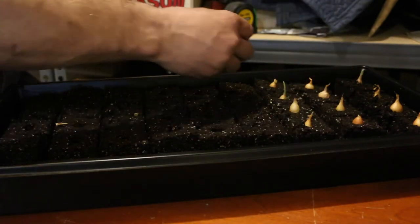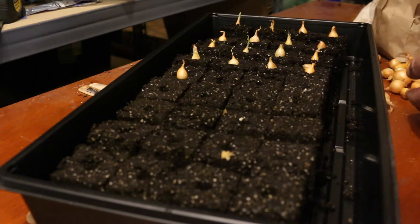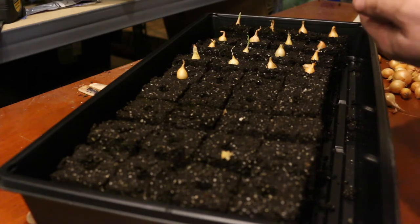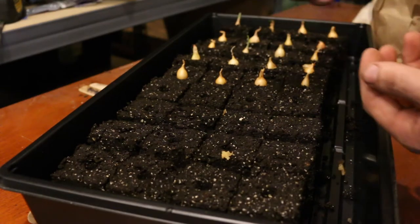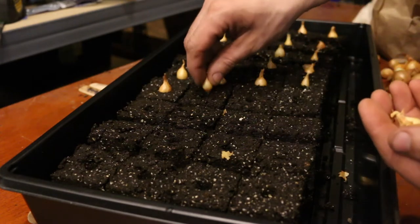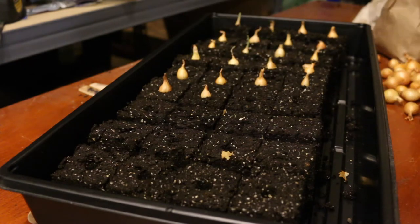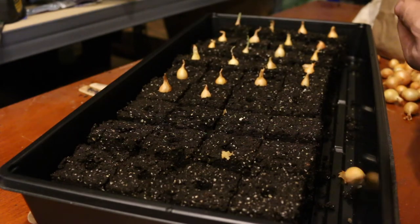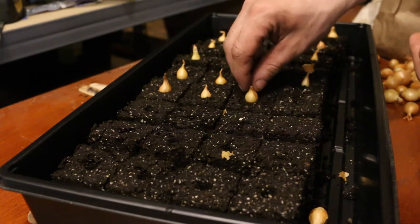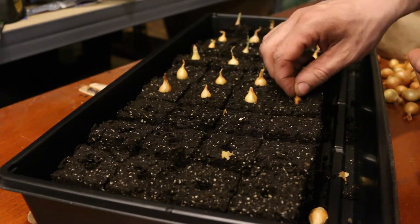Let's see how these do inside. They almost look like little Hershey Kisses — so cute. Most of them fit in there snugly that you don't need to do anything else with the soil. A few of them are smaller so I'm just gonna make the soil a little bit tight around there, but for the most part I'm just pushing them in, pushing them down, and snugging them up.